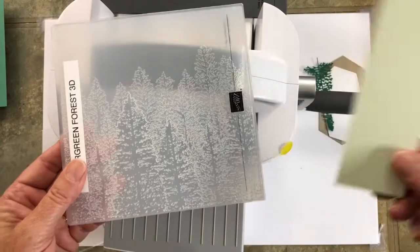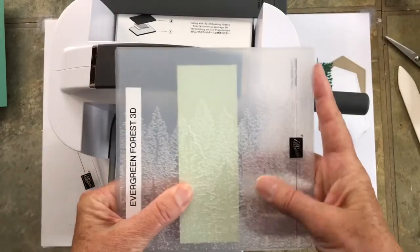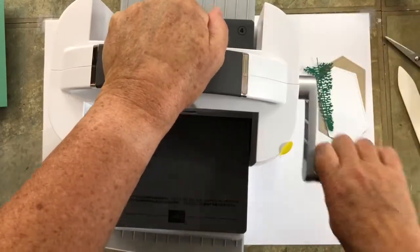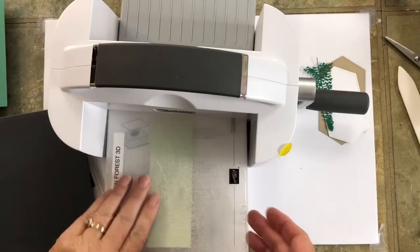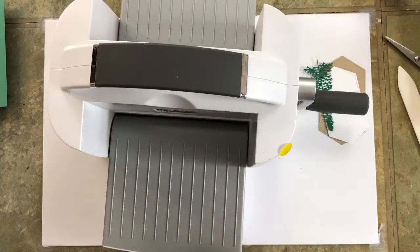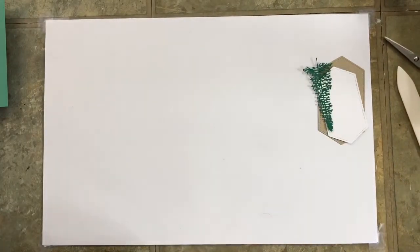I'll also be running through the narrower Soft Sea Foam piece — let's get it in there straight so the trees go straight up and down, not sideways. The Soft Sea Foam piece measures one and seven eighths by five and a quarter. I want to show you one other thing while I've got this out: it folds up for storage or travel, so it's really nice, well made, heavy duty, and I am impressed.